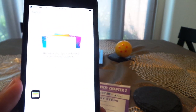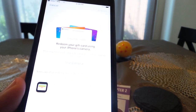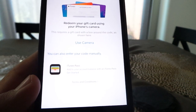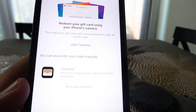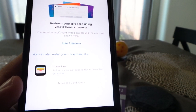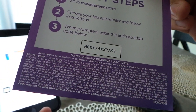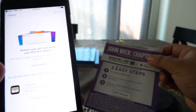Once it opens, it's going to take me to the Redeem Your Gift Card Using Your iPhone's Camera page. You'll see it'll take me to this page, and it'll say Use Camera — or you can also enter your code manually. With the paper that's given to you, it comes with an access code. I'm going to take that number and put it in by entering my code manually.